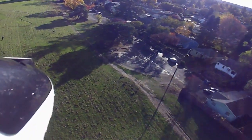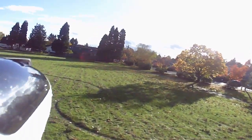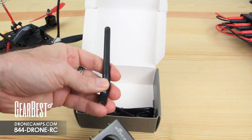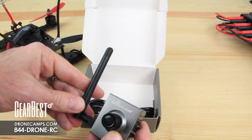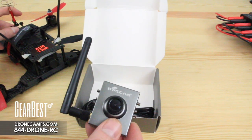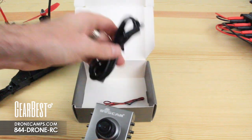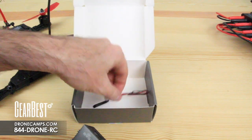We did some FPV with it using our Fat Shark Dominator goggles — super cool and very easy. If you want to wire it straight into your copter, you can snip the JST off and wire it directly to the power source. Also in the box is a 5.8 gigahertz antenna that screws onto the side and flips up while flying. For better signal, I recommend helical antennas, also available on GearBest. A USB cable is included as well — it's a standard GoPro-style cable.